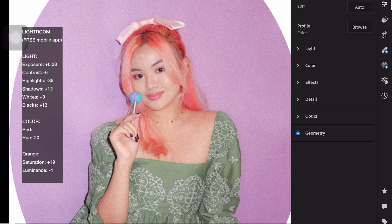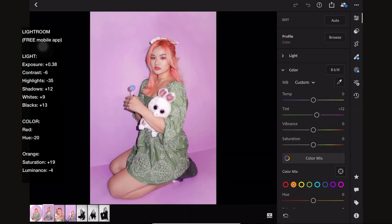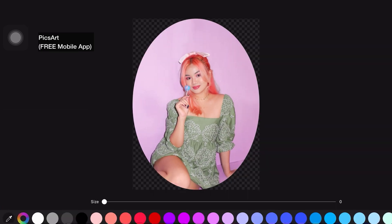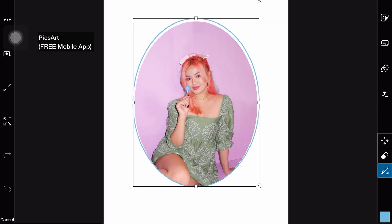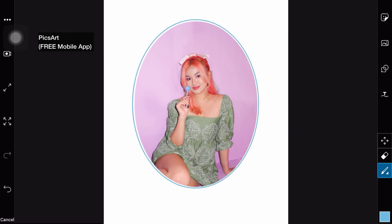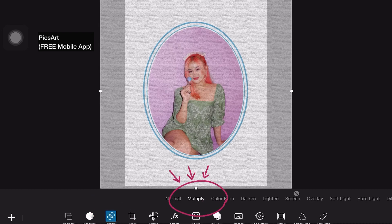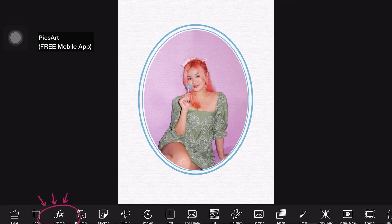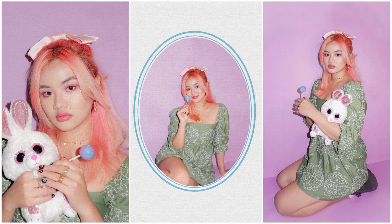I opened it on Lightroom to do some lighting and color adjustments. The settings are flashed on the screen so you can take a screenshot if you want. Lightroom removed the transparency of the background, so I shape cropped it into an oval once again and added white borders. Then I clicked the draw tool to add another two layers of border in color blue, same as the color of the lollipop. After that, I added a printed paper texture effect found on Google, adjusted the blend to multiply and opacity to 26, then added some noise effect so it would look more like it was printed on a magazine. This is how the photos turned out — I feel like we somehow achieved the vibe of the Plushie Princess.